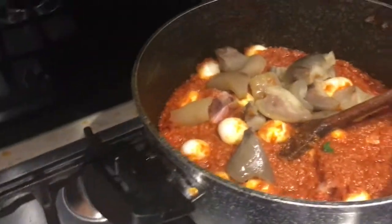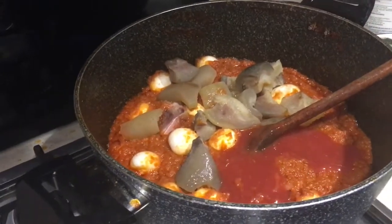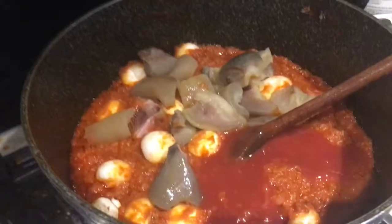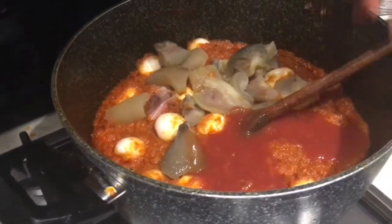I need to drain the tomatoes out of the tinned fish — I don't want it to be watery. So I drain all the liquid from the fish and then let it cook for about 10 minutes.